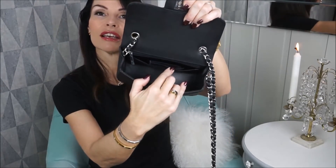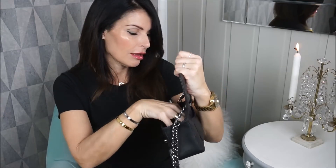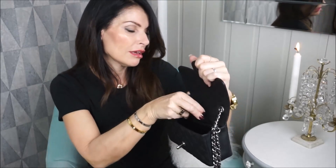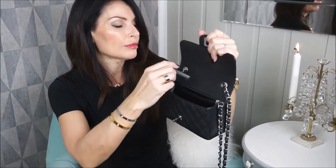It's pretty roomy — it fits all I need: cards and money. That's my wallet. Now for the back pocket — it has a back pocket and a zipper pocket. In the back pocket I have my Chanel mirror. In the zipper pocket I'm not sure what you can fit — maybe not the mirror, maybe not the tissue paper either.